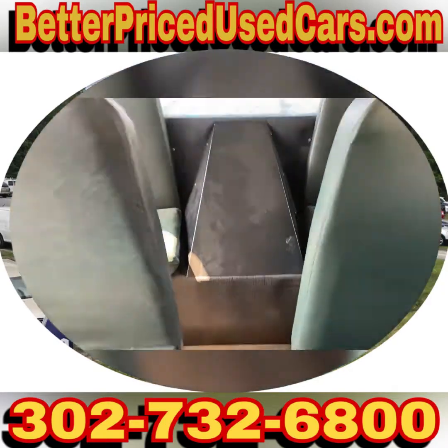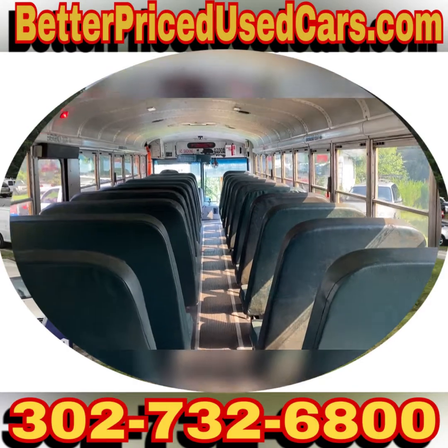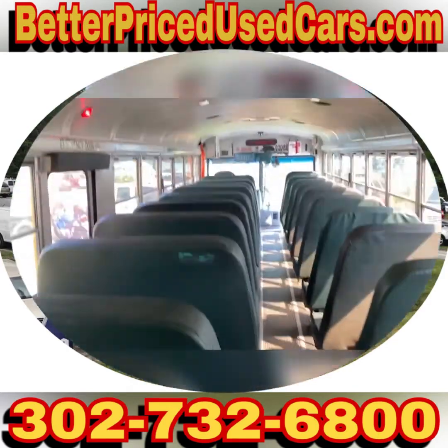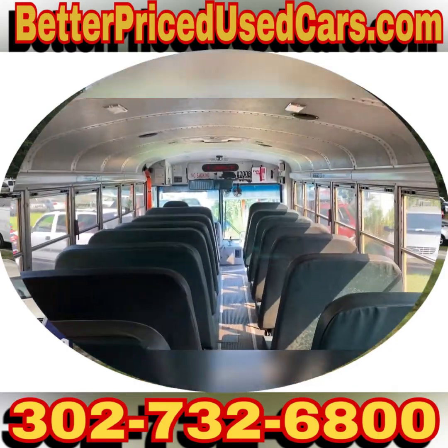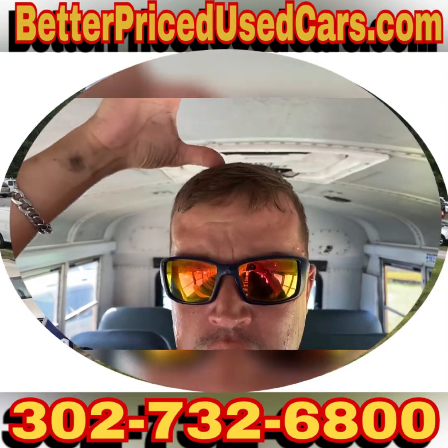This is the engine compartment, obviously. If you go back here and look forward to the bus, it's a big bus. Interior height is about 77 inches — I'm six feet tall, maybe 78.